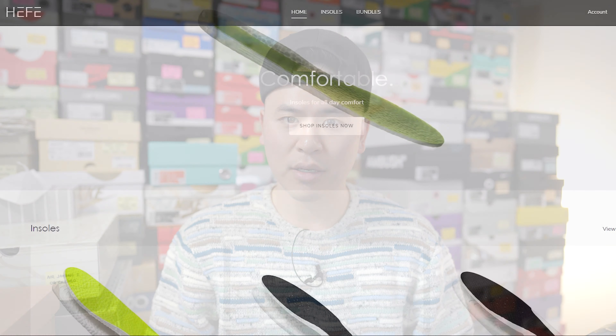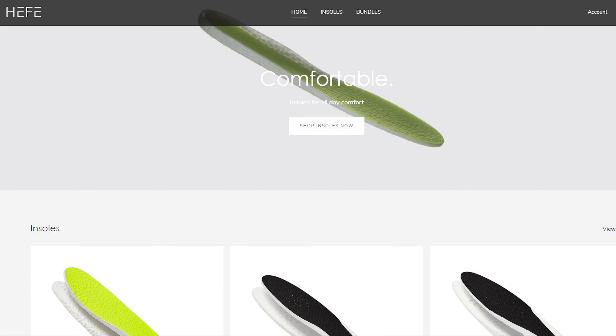What's up everybody, it's Sean here back today to give you guys a review of the Kith New Balance 993 in the peyote and slate gray colorway.